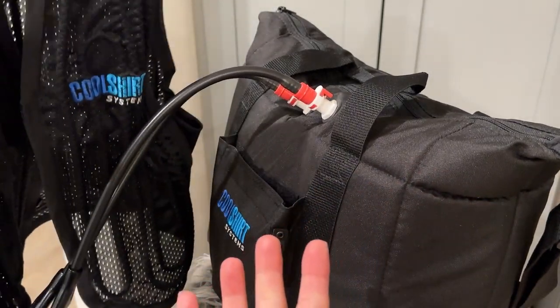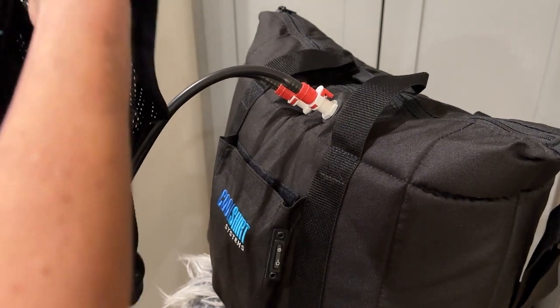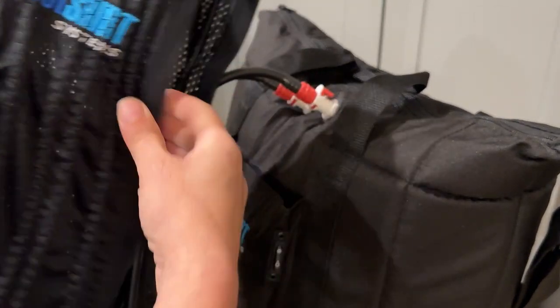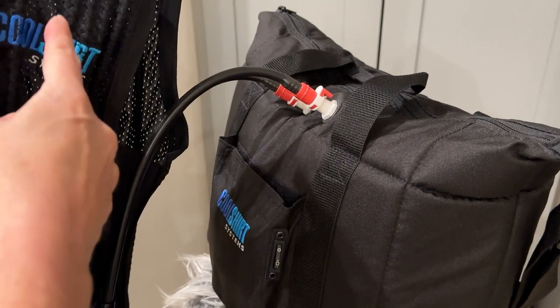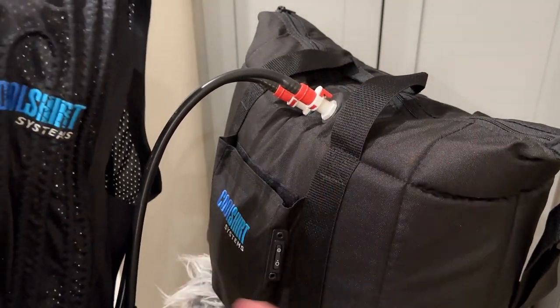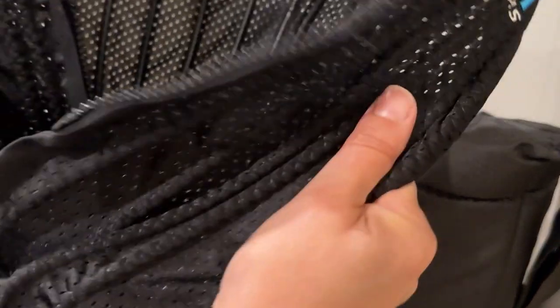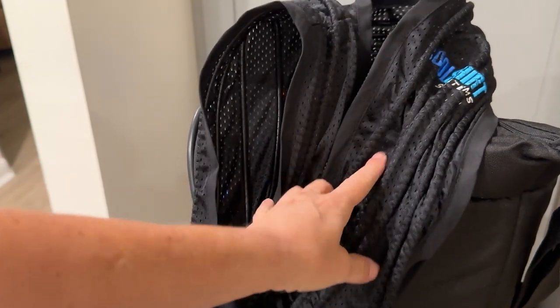It's already working — that's crazy. The vest already feels ice cold. It runs the water through the pump system and then back out again into the bag, so it's constantly recirculating the water. I cannot wait to get out and ride — I'll see you guys on the road.